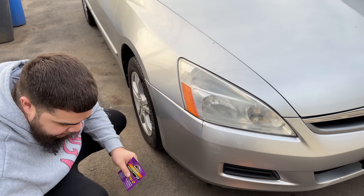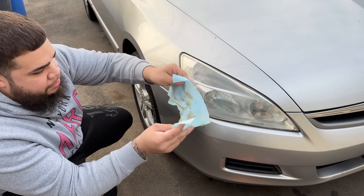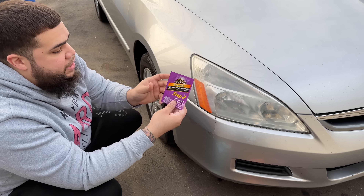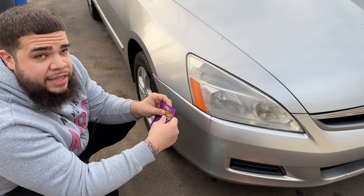So we just finished with the oxidation wipes and as you can see, a whole bunch came out. We used two wipes just in case. Now the final step is the sealer and it's going to give it a nice shine at the end.